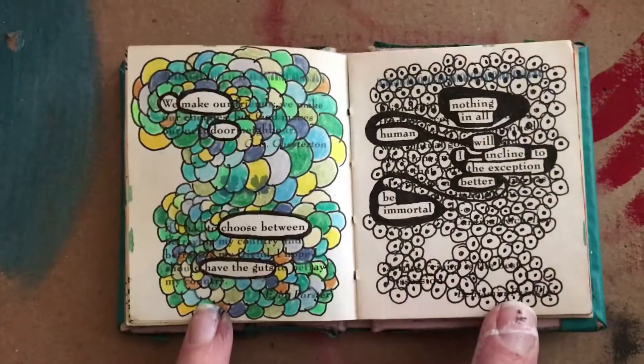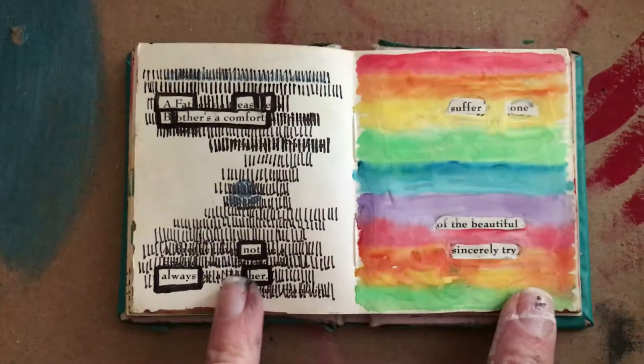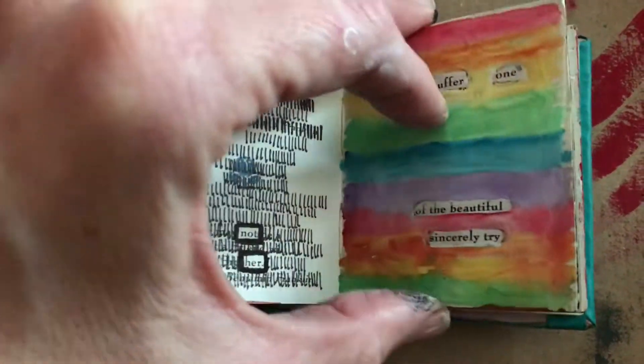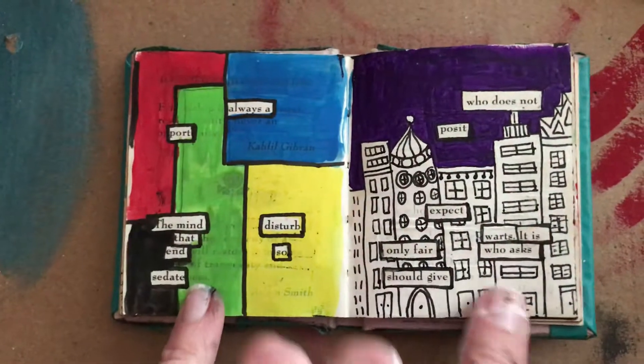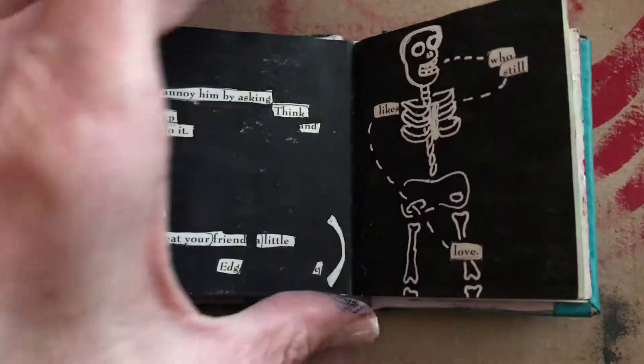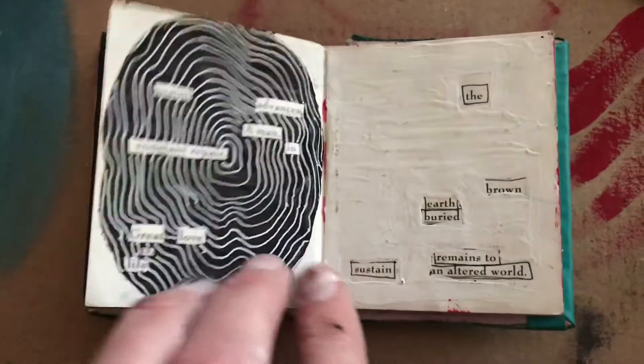There are lots and lots of ways to do this — I'm just showing you a few. And then we're going to look at the process, which is not hard. The hardest thing is staring at that page. I like this little skeleton guy — he's fun.